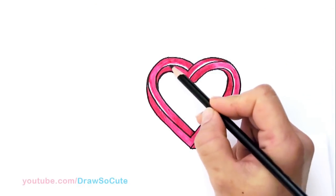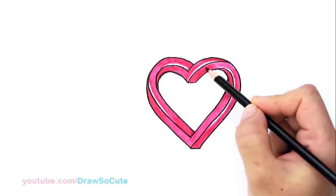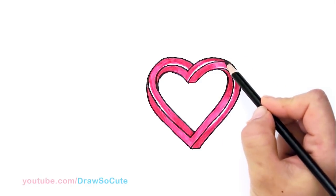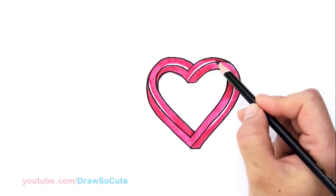So as you saw here, I left some white parts right here on the four edges just to add some bling and highlight to this heart. You don't have to do that, but if you wanted to add some bling to your heart, this is something you would do right there.